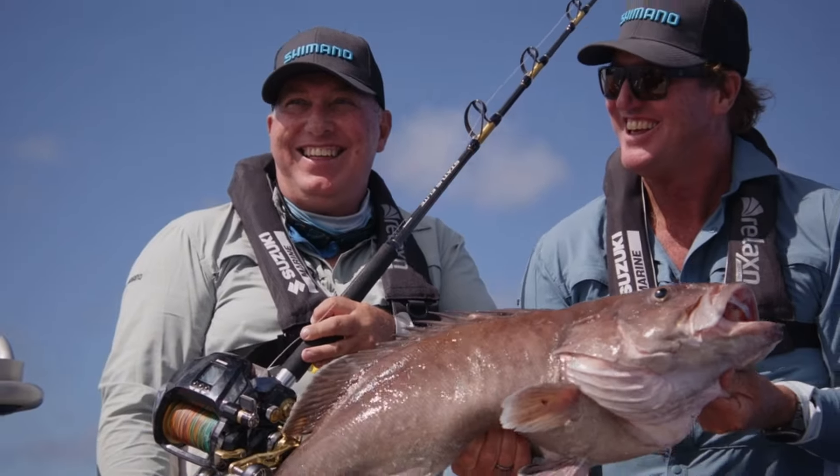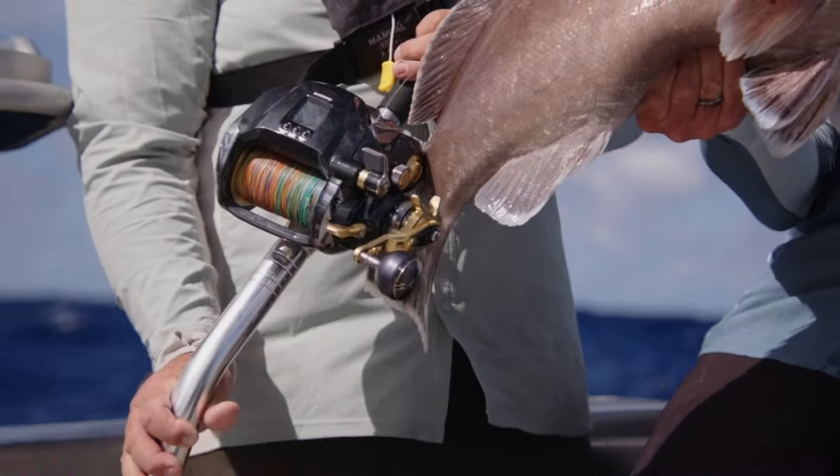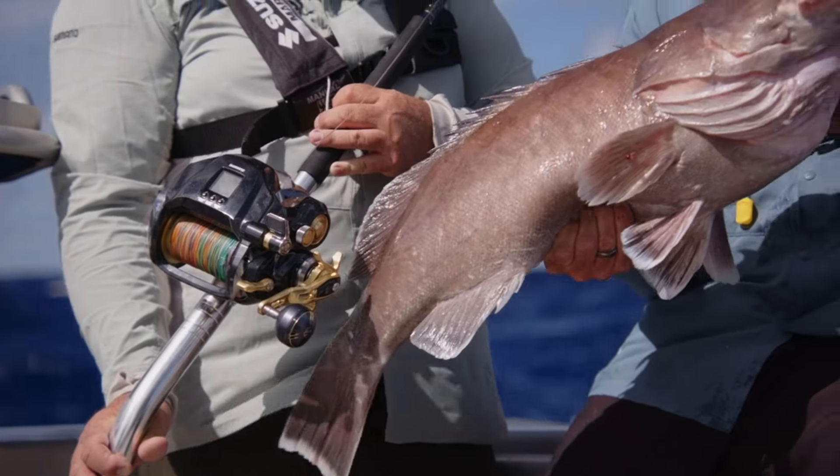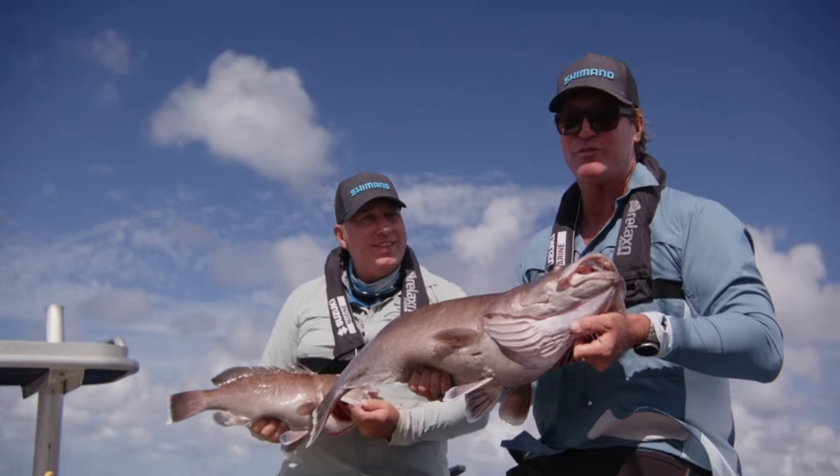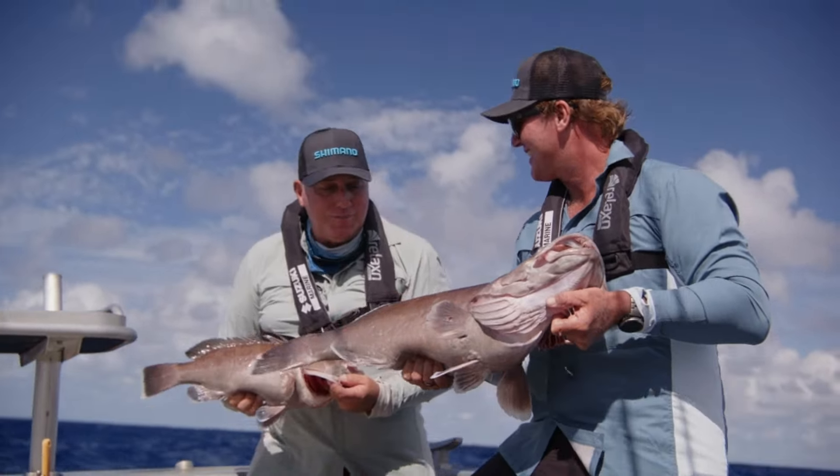We've got a few more drops in it for sure, and I'll tell you what — it's an absolute pleasure. The new Shimano Beastmaster 12,000 just made absolutely mincemeat of this particular fish, bringing it up from that depth. Incredible reel.